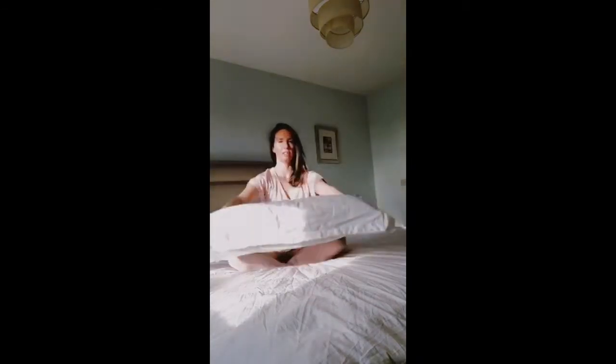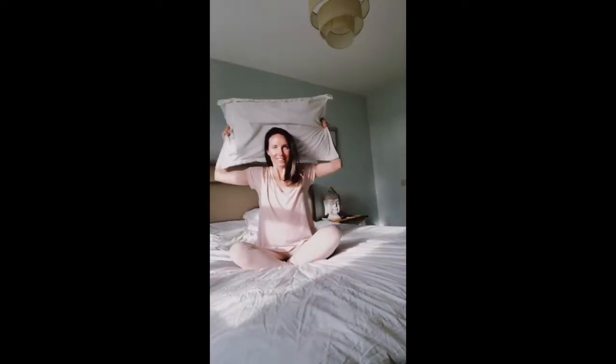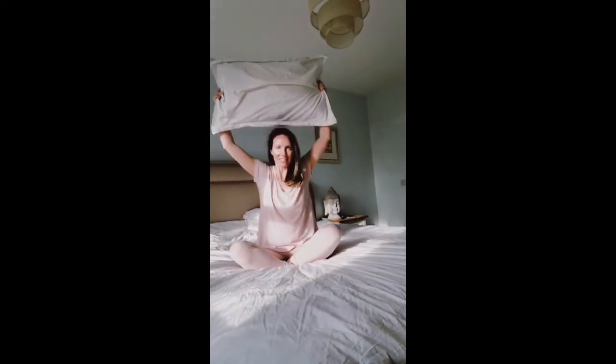Bring it all the way up over the top, place it down, keep holding onto the pillow. Inhale up and back, exhale down and forwards — and repeat: up and back, down and forwards, up and back, down and forwards.